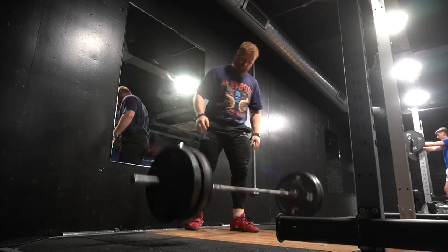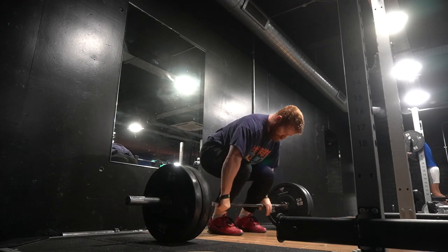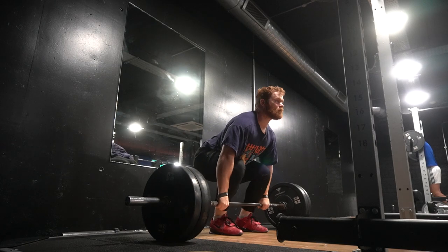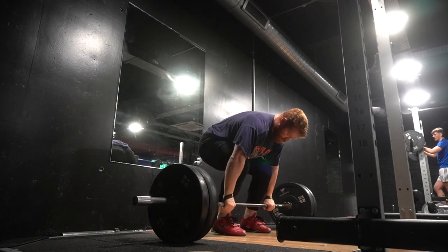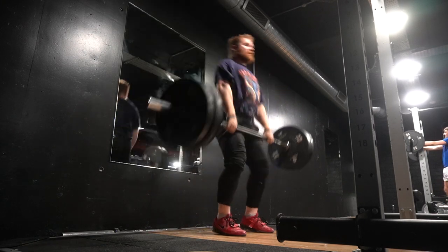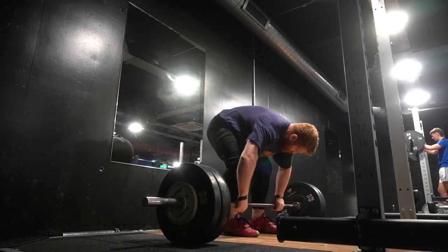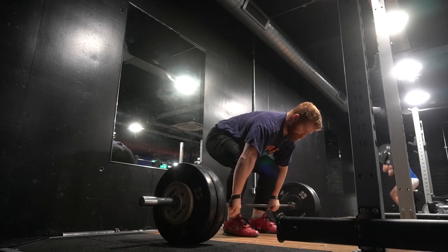My least favourite variation is the pause clean. I don't know what it is about the pause clean, but even if I'm in very good shape, pausing at the knee position just murders me. And you can see I'm not even really pausing at the correct position here — I'm pausing slightly below the knee. The good thing about pause cleans is you're not really looking for development of posterior strength per se; rather you're trying to make a certain position reproducible.